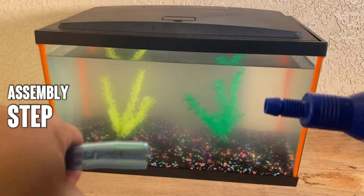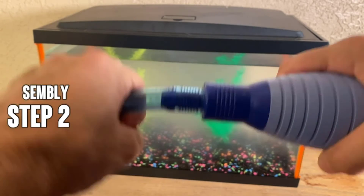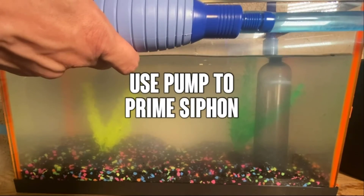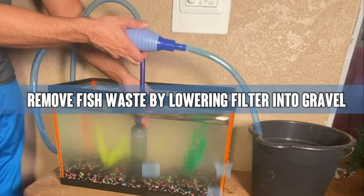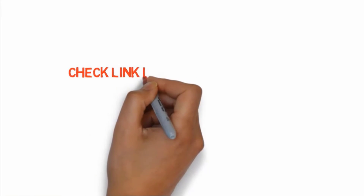It also has a starter and stopper valve and a long hose with filter attachment, so cleaning can be done simply and quickly. This aquarium vacuum kit is made from BPA-free plastic for extra safety, and there is even a mini net so you can easily move your fish when cleaning their home. If you want to buy these products, check the link in the description box.